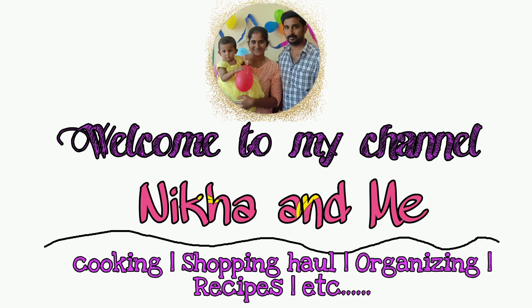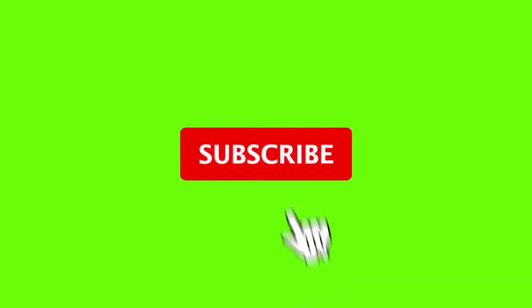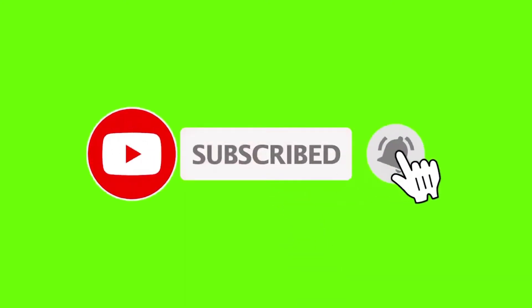Hello friends, welcome to my channel. If you are here for the first time, click the subscribe button and click the bell icon so you don't miss any new videos or notifications. Let's go to the video.